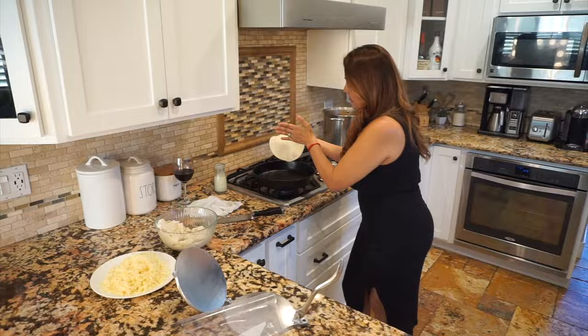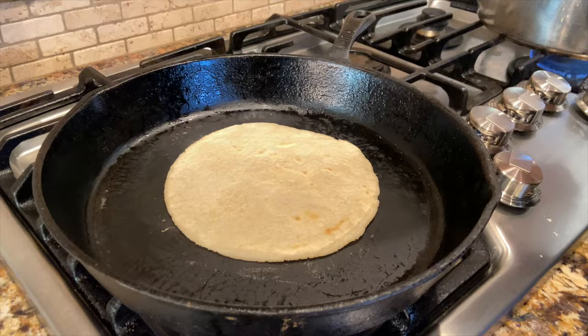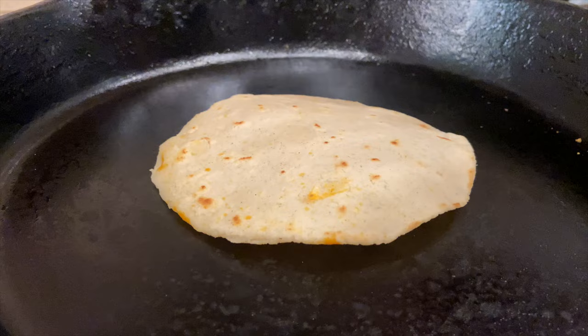Now we're going to put it on the skillet. Make sure your skillet is nice and hot before you lay your tortilla. Look at that — isn't that beautiful? Now let's flip our tortilla. That little nice puff — beautiful.